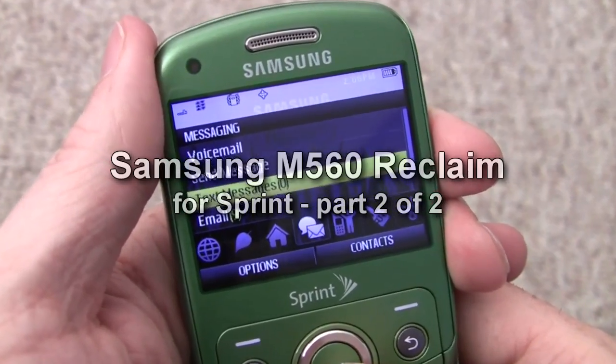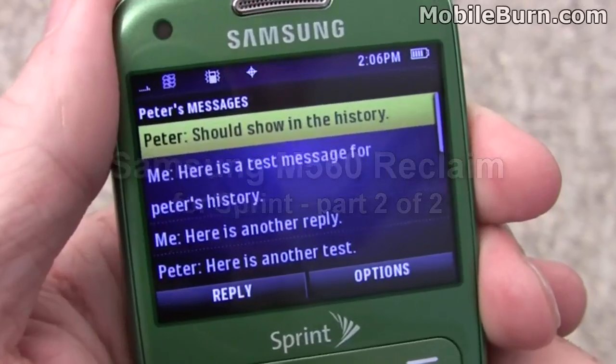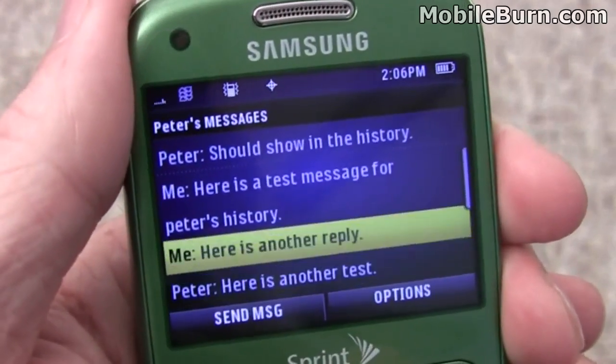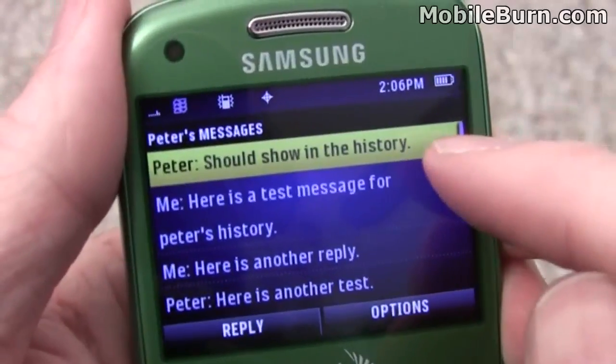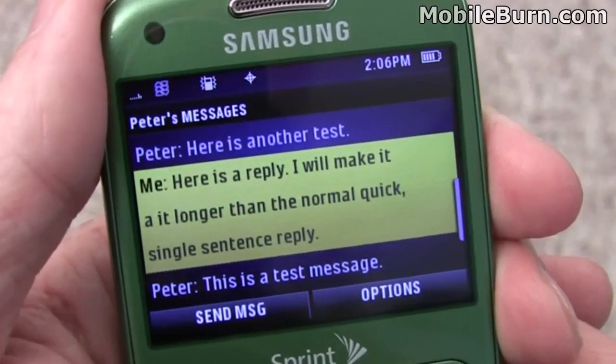We'll go into the text messaging system and take a look at some messages. Unfortunately, while there's a bit of a pseudo-threaded SMS view here, the messages are in the wrong order. The newest messages are at the top, so it's a little bit counter-intuitive if you're expecting that IM-type look.